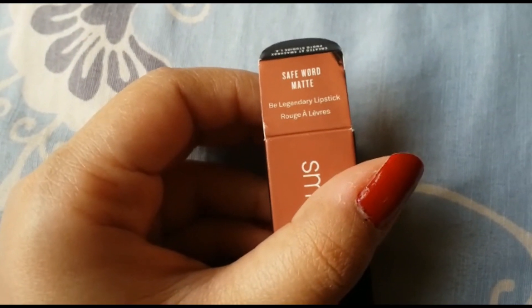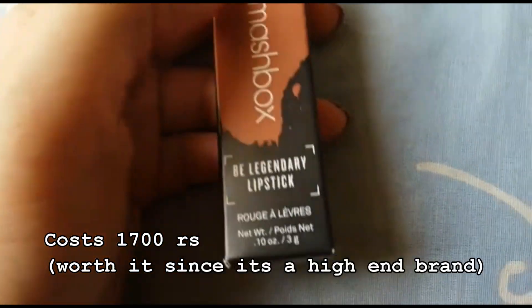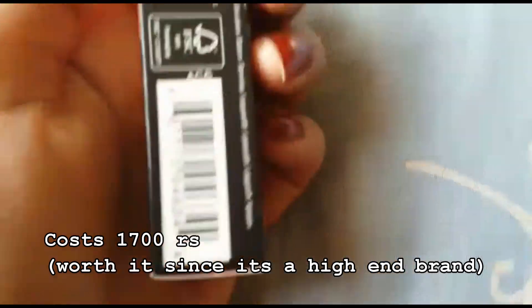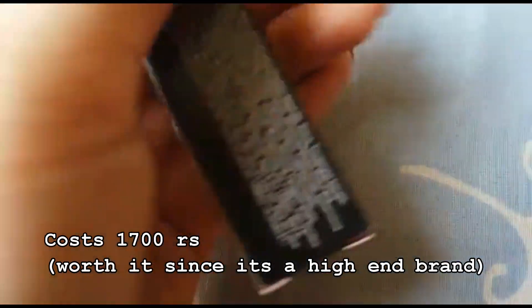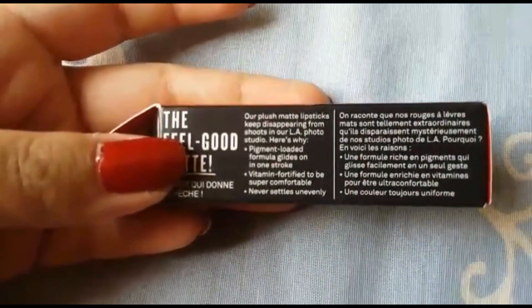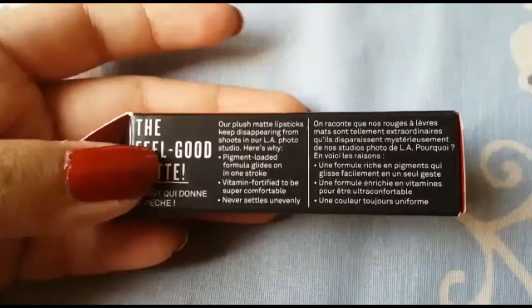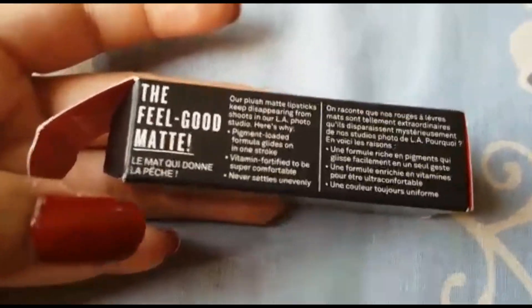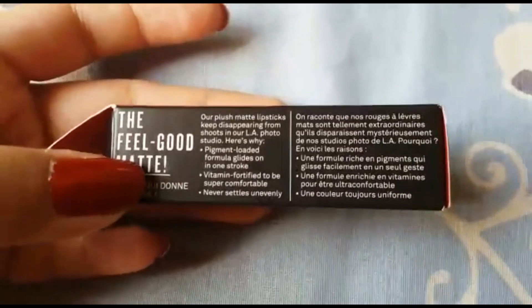It's a very beautiful nude shade. This has three grams of product, the same as a matte lipstick, and it's a very comfortable formula — they call it a plush matte lipstick. I truly believe these are plush matte lipsticks; they are very good formulas, much better than a regular matte lipstick.